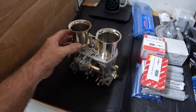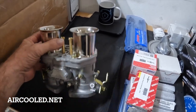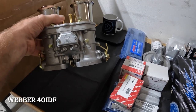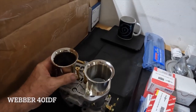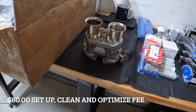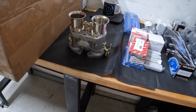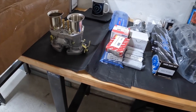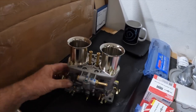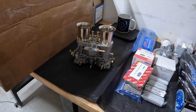I got these from Air-Cooled — they're my Webers. I also paid the hundred bucks and had them tune it for my engine, so they're pretty much a bolt-on situation. Minor adjustments and I should be fine. I'm not going to have to re-jet it or anything like that.